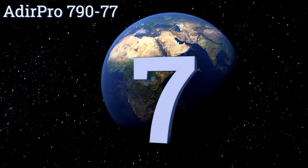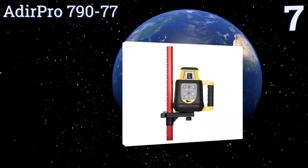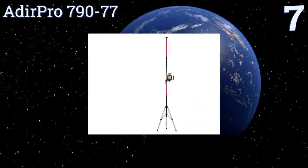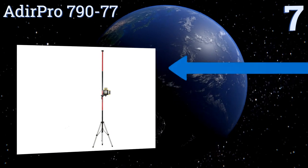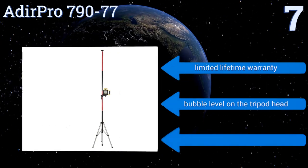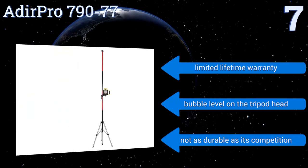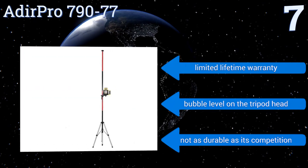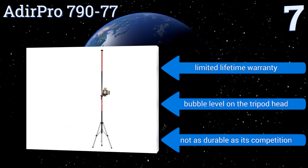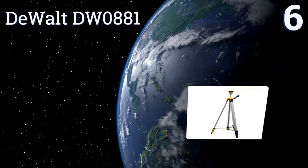Starting off our list at number seven, the multifunctional Adia Pro 790-77 boasts a three-in-one design as a heavy-duty telescoping rotary laser pole, a tripod, and a mount. Its raised rubber plate covers most of its overall diameter, providing superior slip resistance for all of your worksite equipment. It comes with a limited lifetime warranty and a bubble level on the tripod head, but it's not as durable as its competition.